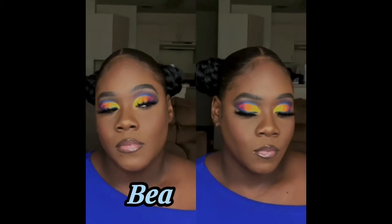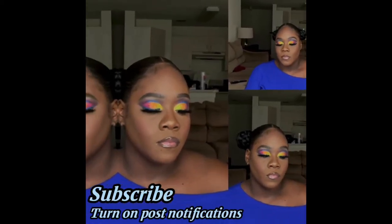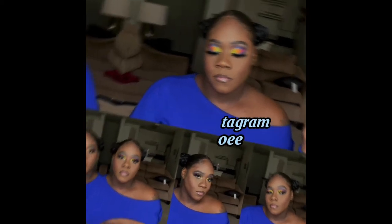Girl, you better stop it now. Hey, welcome back to my channel. It's your favorite chocolate girl, Beat by Mo, and I'm back with another video. Yes, I am. If you're new to my channel, go ahead and subscribe below and turn on your post notifications so you don't miss any of my next uploads. For all my returning subscribers, hey girl, hey.